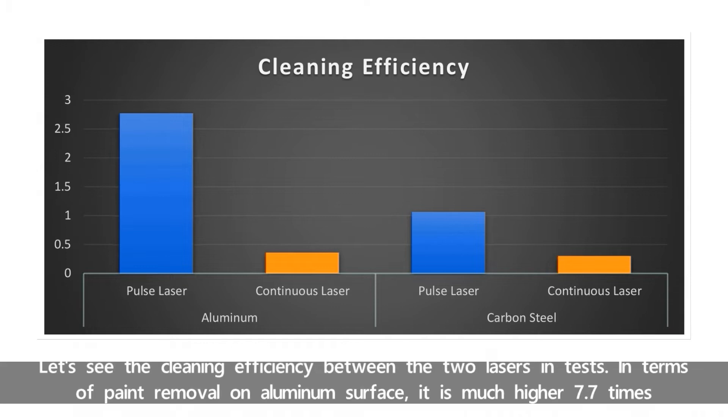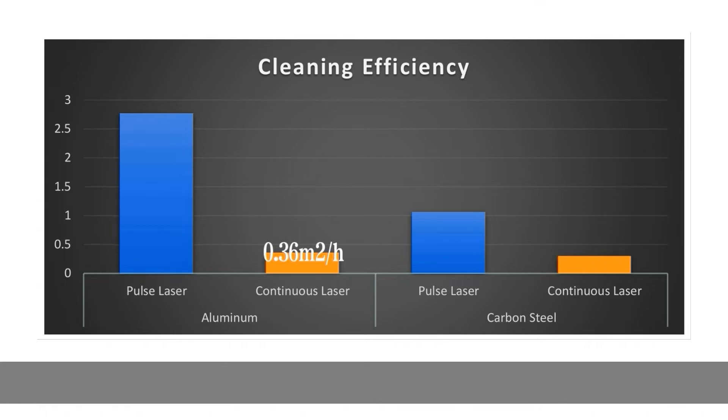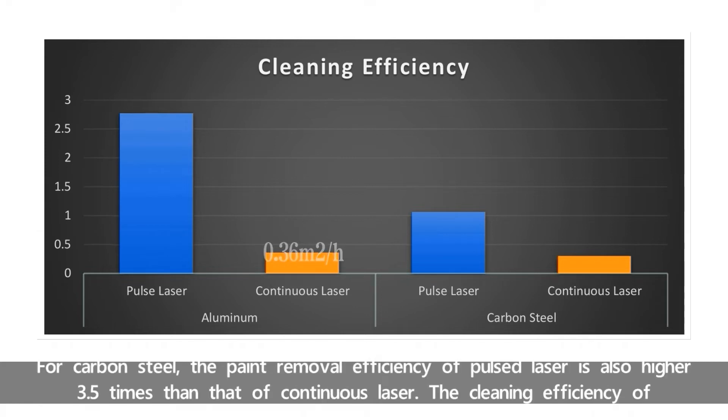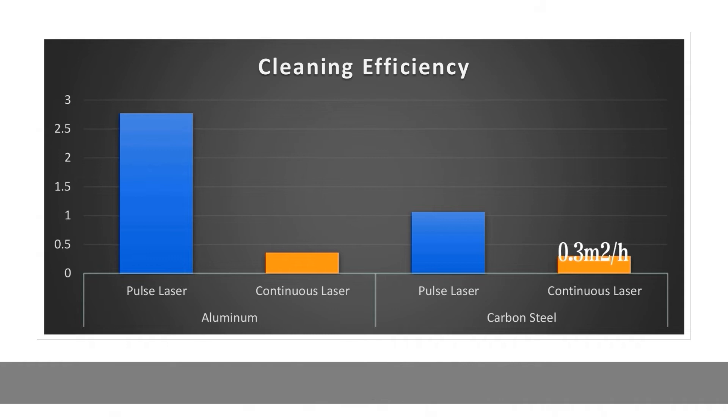Let's see the cleaning efficiency between the two lasers in tests. In terms of paint removal on the aluminum surface, Pulse Laser is much higher — 7.7 times that of continuous laser. The cleaning efficiency of Pulse Laser is 2.77 square meters per hour, while the continuous laser is 0.36 square meters per hour. For carbon steel, the paint removal efficiency of Pulse Laser is also higher — 3.5 times that of continuous laser. The cleaning efficiency of Pulse Laser is 1.6 square meters per hour, while continuous laser is 0.3 square meters per hour.